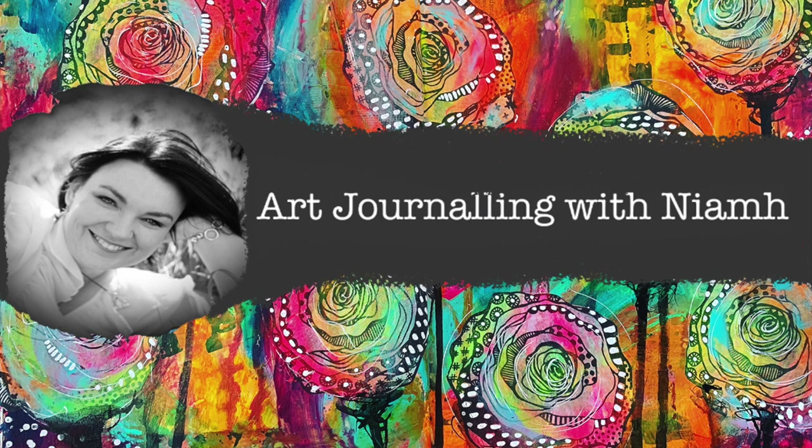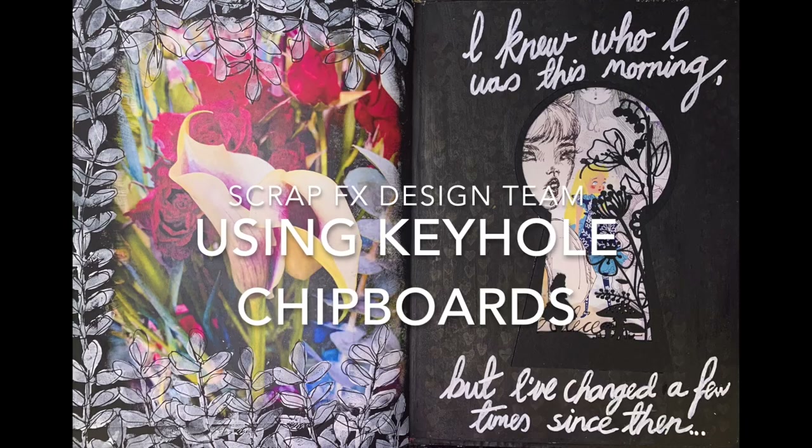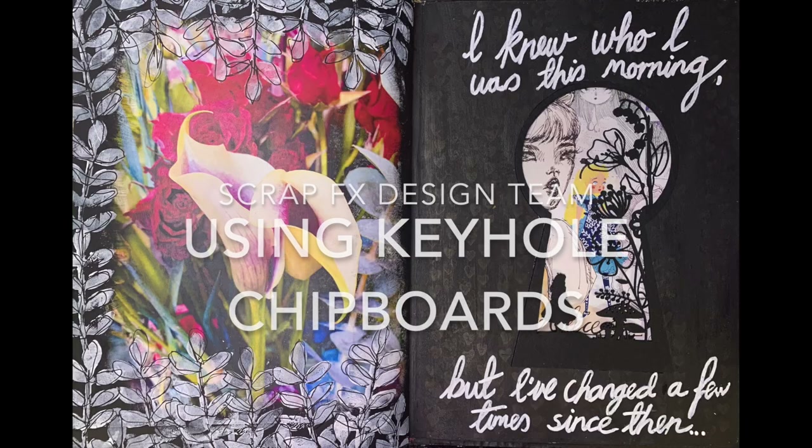Hi everyone, it's Niamh here and welcome to the Art Journaling page. Today we're going to be playing around with this beautiful new keyhole chipboard from ScrapFX.